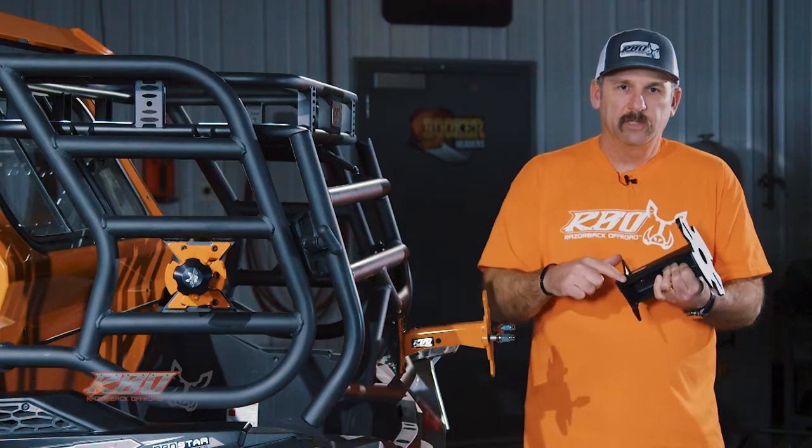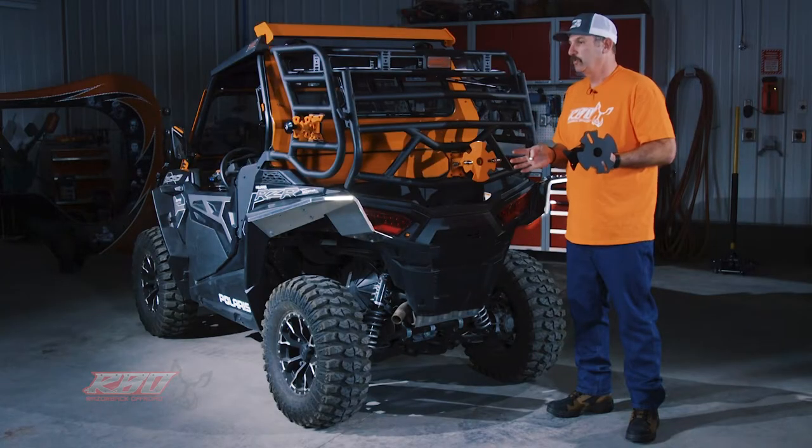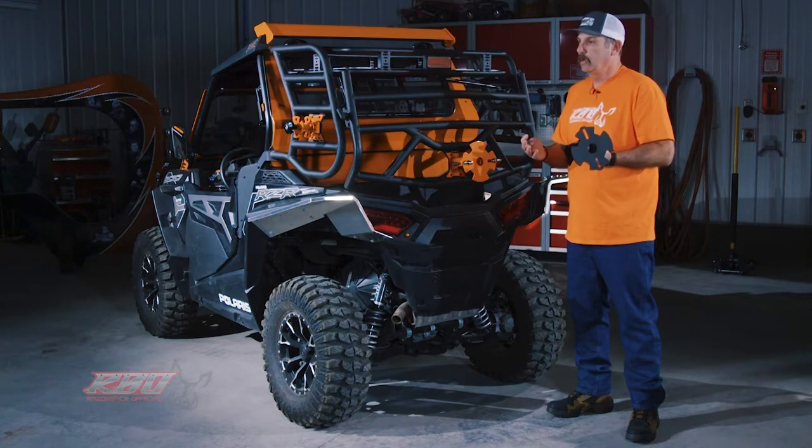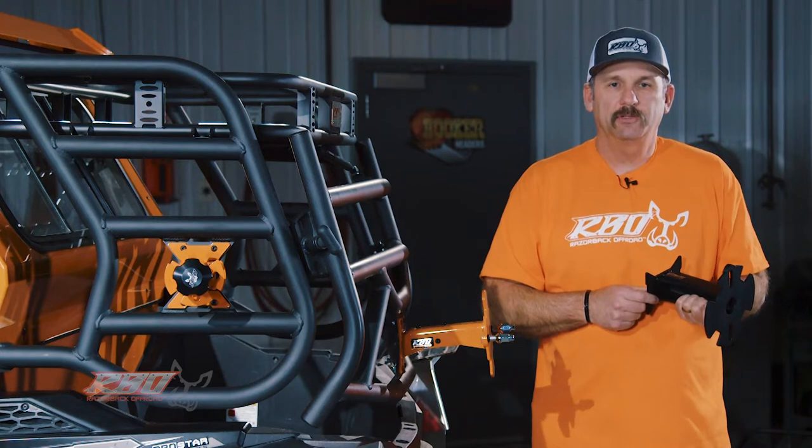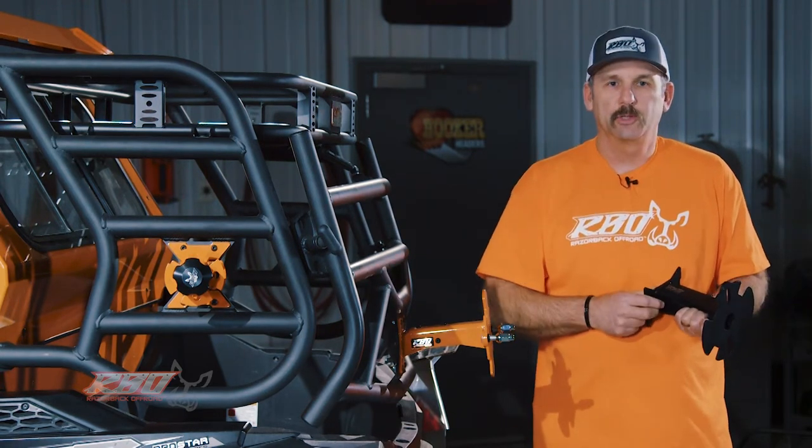They're all made out of steel and we powder coat them black. They're also available in a bare finish if you want to coat it with your own color. We'd really like to thank you for spending a little time with us today, and I hope to see you out on the trail.